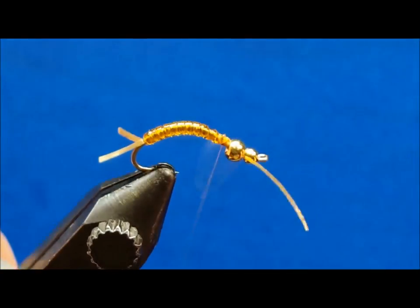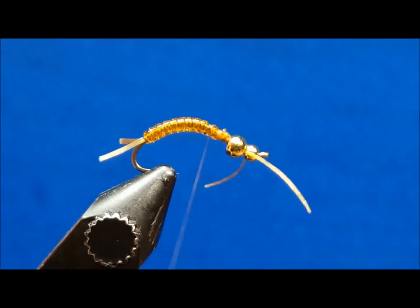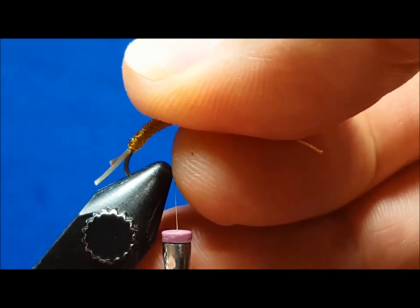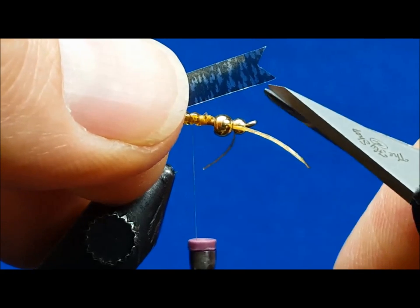Wrap the thread back to a point roughly a quarter inch behind the rear bead. I also like to re-situate the hook in the vise at this point to ensure that the top portion of the hook is more parallel to my tie-in surface, which will make it easier to finish the fly.